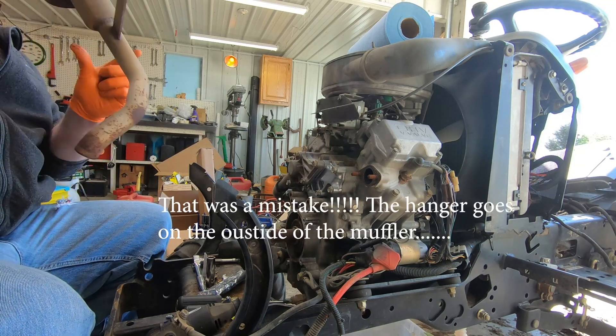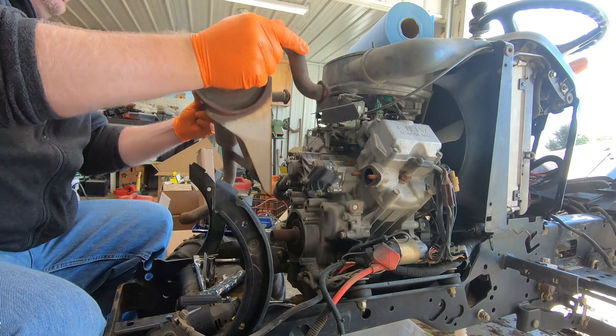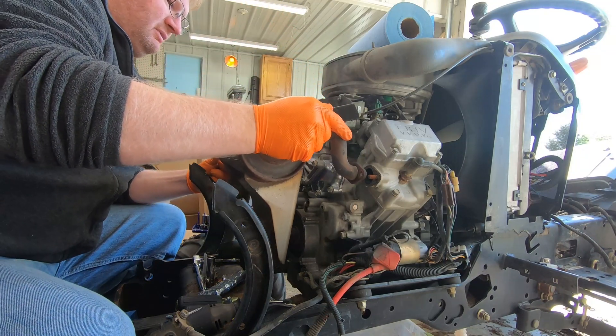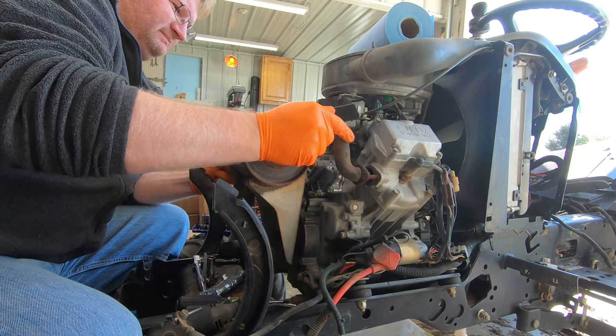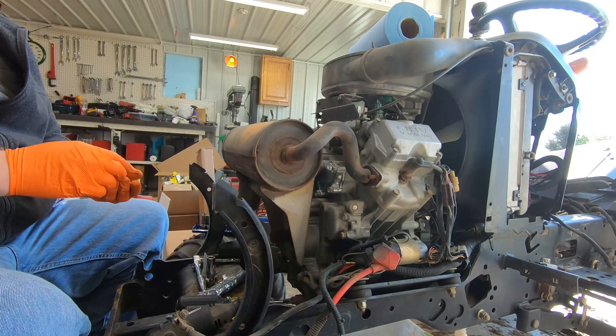Put the hanger on here, then take and put the exhaust on here — like so.